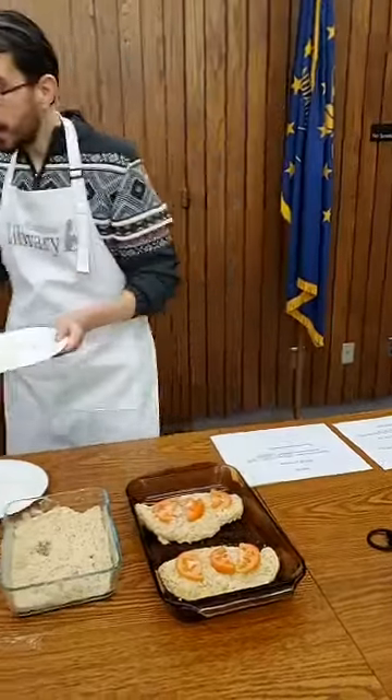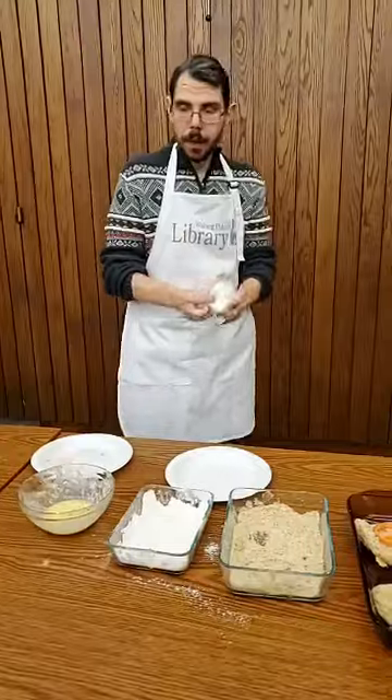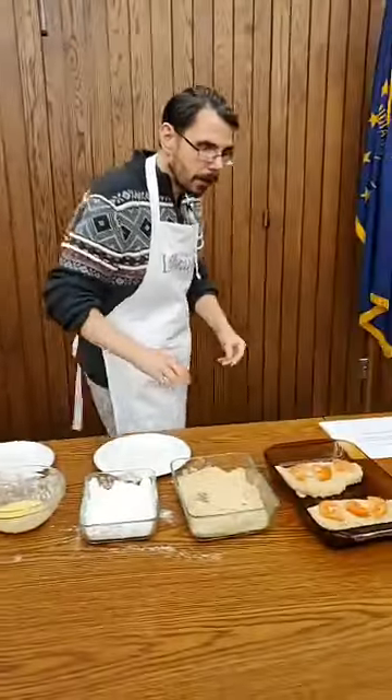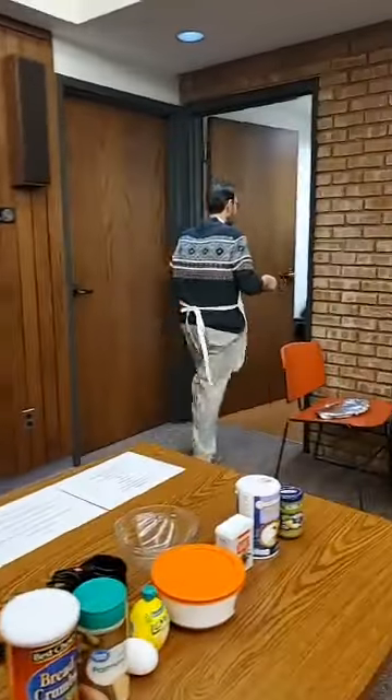Go ahead and put this into your 400 degree oven for 20 minutes. I'll do that right now, and then show you what the next step is.